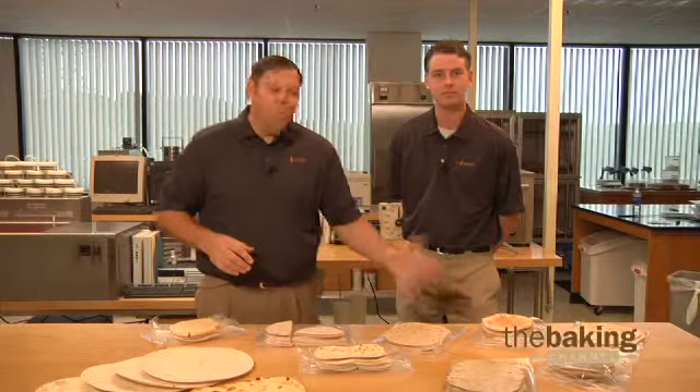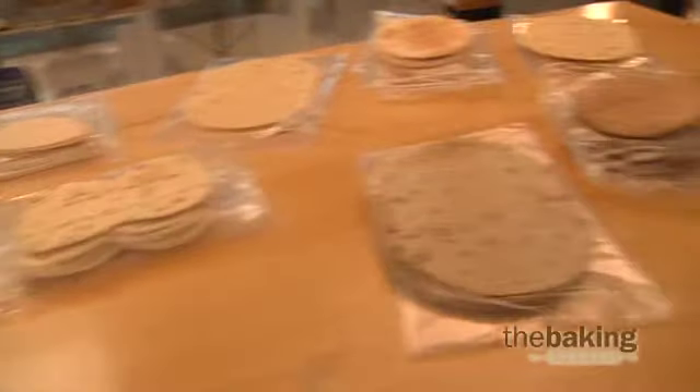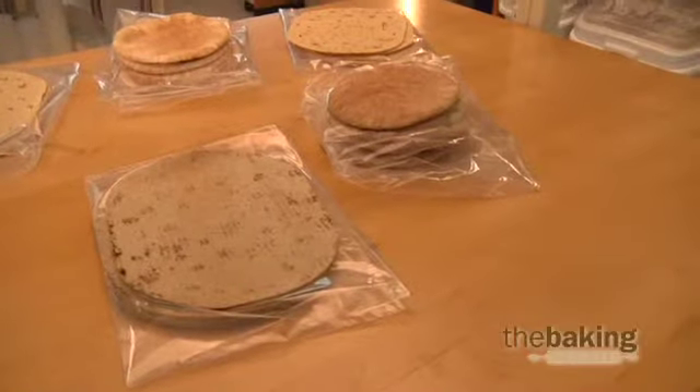AB Mowry is an industry leader in providing high quality ingredient solutions for flatbread and pizza crust manufacturers. Our Baker's Best Vital G can provide pliability and strength to your finished products.